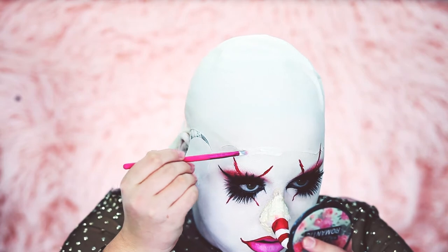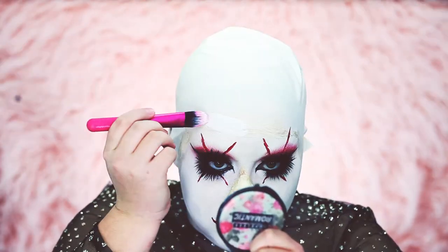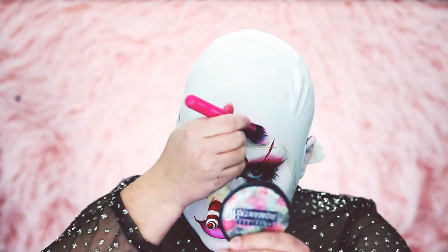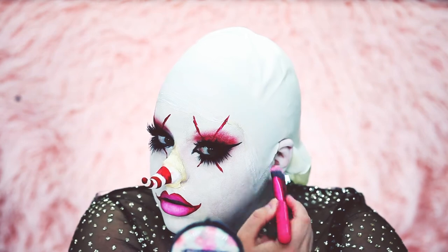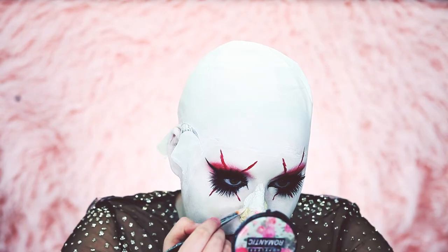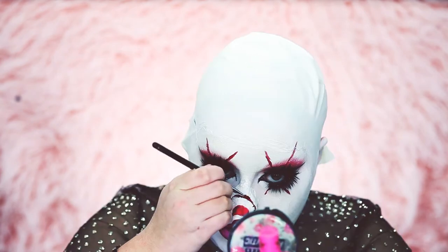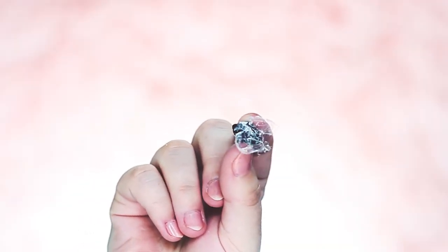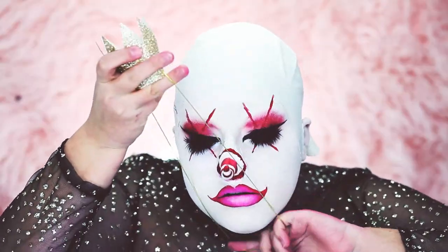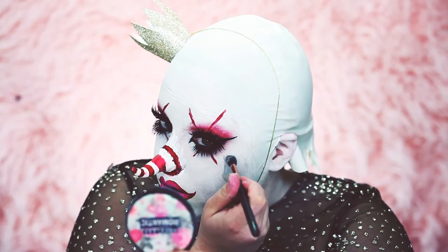While my nose is drying, I'm putting liquid latex around my bald cap, and once it's all dried I'm going to paint it with Mehron white face paint to blend everything together. Now for the fun part — accessorizing! I have a crown because the character in the painting wears one, I made little flies out of hot glue and saran wrap, and I'm also applying a little teardrop made from hot glue because the character is crying in the painting.